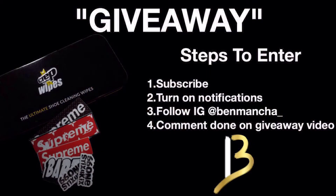We have a giveaway going on. All you guys got to do: subscribe to the channel, turn on post notifications, follow me on Instagram BenMancho underscore, and comment done on the giveaway video — not this video, the giveaway video. That's all you guys got to do to enter. We will be picking out a winner at 1,000 subscribers. I know we can do it before the end of the year guys.